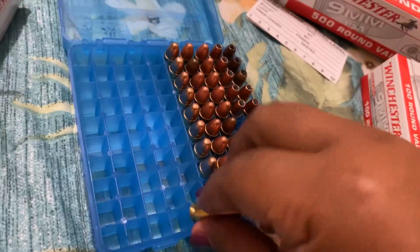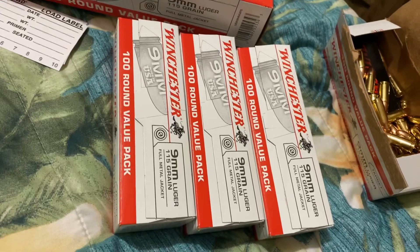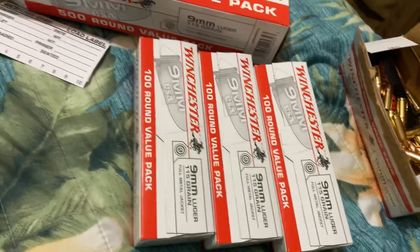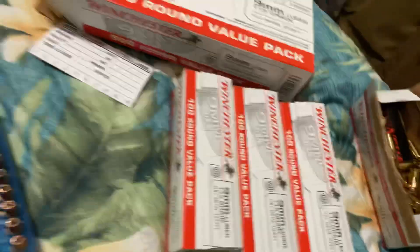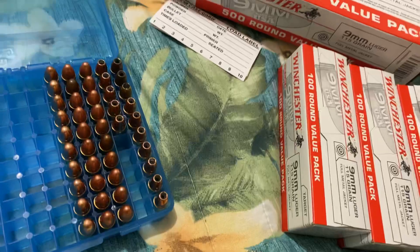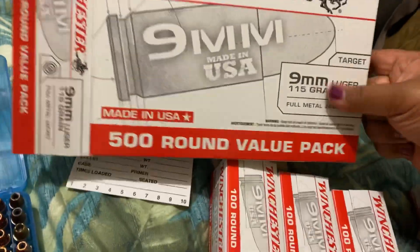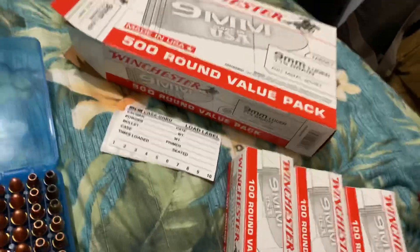Really, ammo is like better than gold nowadays. You can obviously sell it, trade it. Firearms and ammo sales are going through the roof right now. But if you can't get your hands on some bulk ammo, go ahead and do it. I was glad I found that deal.